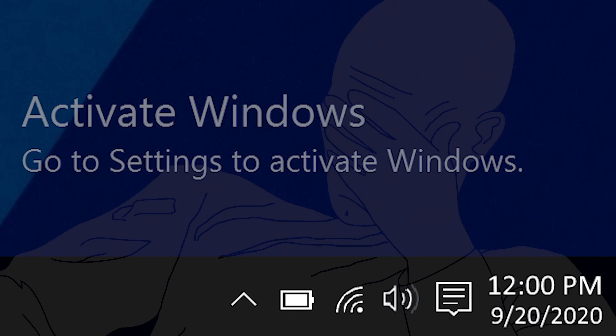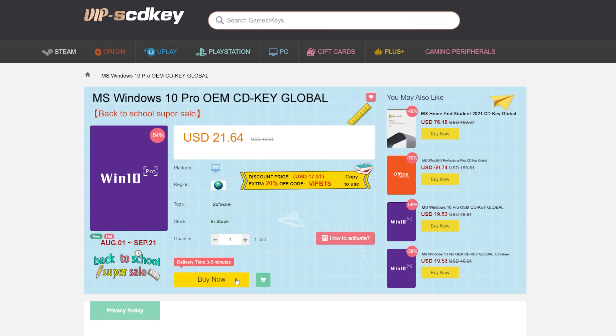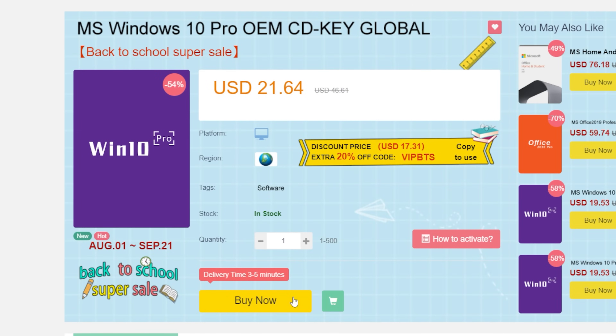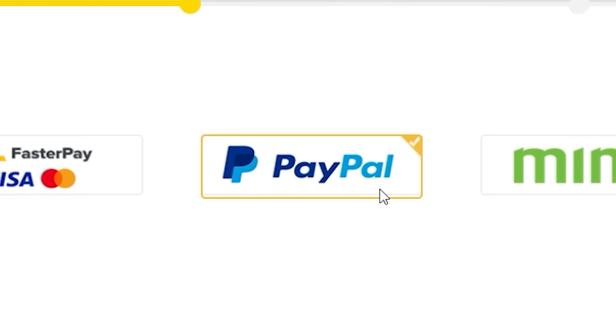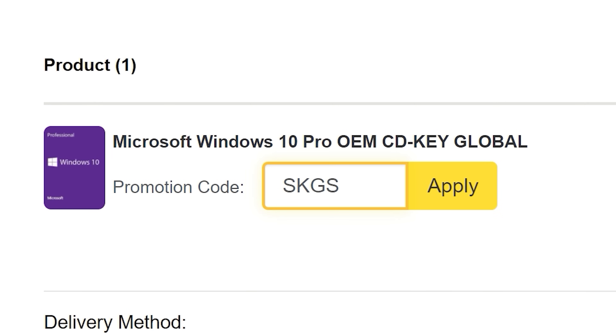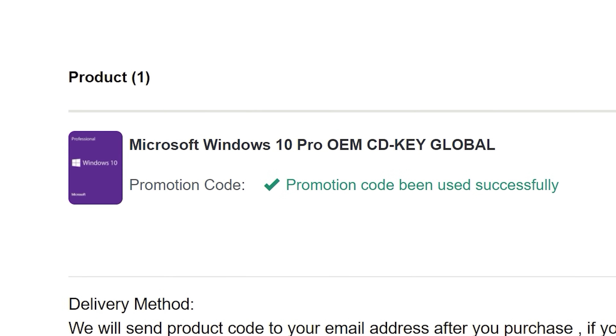To get rid of that annoying Windows activation watermark, head on over to VIPSCDKey. Purchase a Windows 10 Pro OEM key for a fraction of the price of retail. Just use a secure payment method like PayPal, enter your product key into your PC settings window and say bye bye to the watermark. Be sure to use our offer code SKGS for a sweet discount.